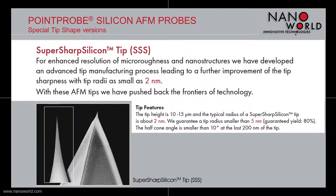The first special tip shape version is the super sharp silicon tip. This tip is used if enhanced resolution measurements are needed. By using an advanced tip manufacturing process, the sharpness of the tip is further improved. The tip radius is as small as 2 nm; we guarantee a tip radius of smaller than 5 nm. The tip is 10 to 15 micrometers high with a half cone angle smaller than 10 degrees at the last 200 nm of the tip.